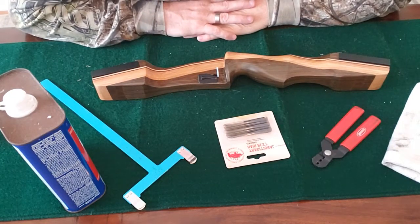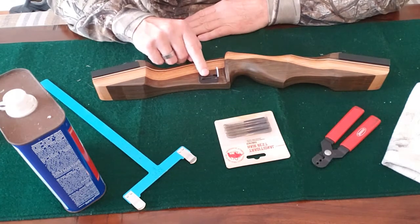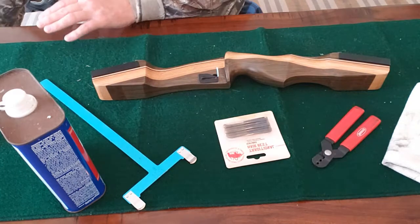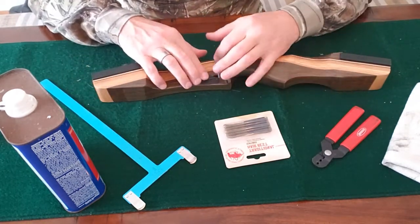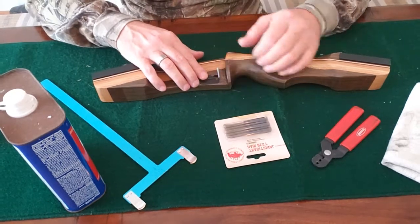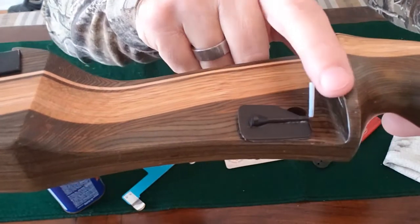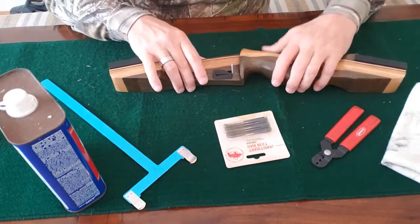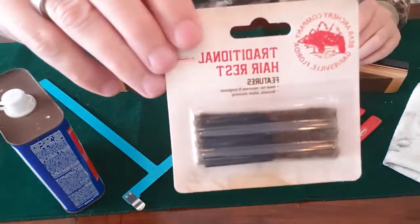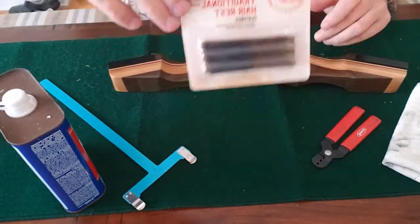Hello, this is Todd with All Things Archery and thank you for coming to my channel today. Today we're going to be swapping out this original factory rest on this October Mountain Takedown Recurve Bow. It comes with this factory flimsy little rest right here, which I don't like. We're going to be removing this rest and replacing it with a traditional bear hair rest. I prefer a bear hair rest and shooting off the shelf on these recurves.